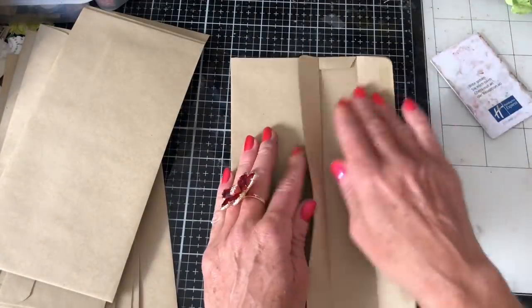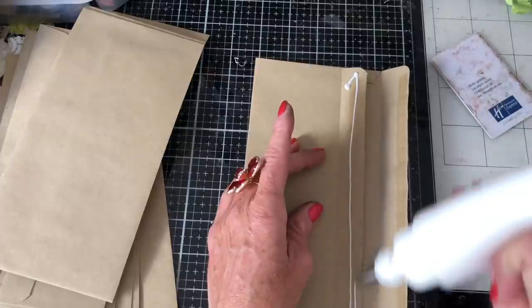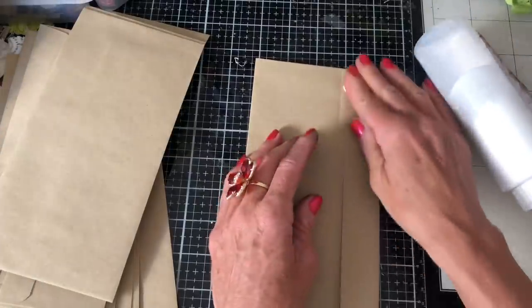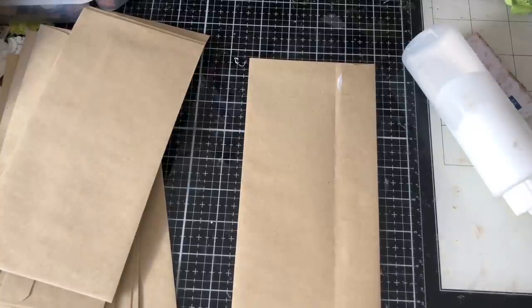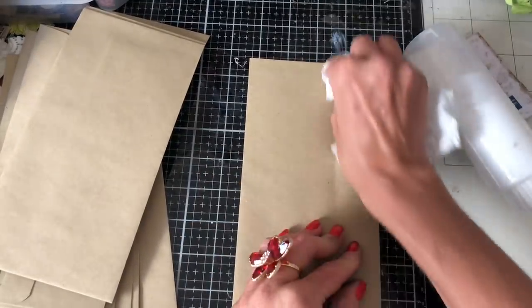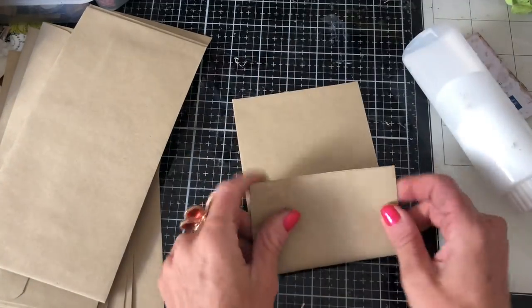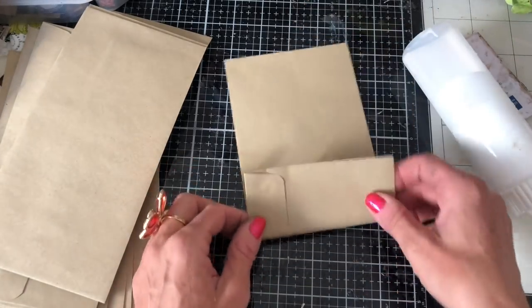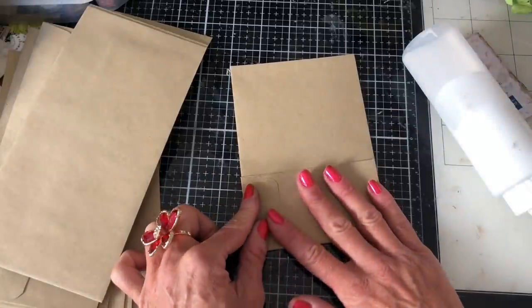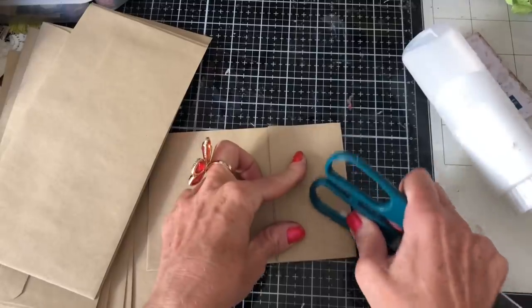Basically, take your envelope. I find it best to glue the flap down first, like that. And then all you're doing is folding over to make your pockets — completely up to you. You can have a smaller fold for a taller pocket, or fold it wherever you like; it doesn't matter at all. So that's all you're doing — just folding that up there and squishing it down.